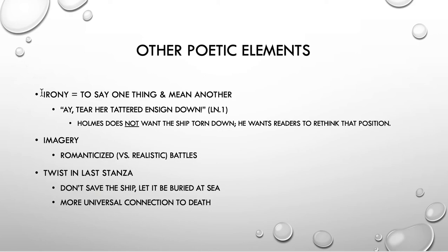The first line is quite ironic. Irony is just saying one thing and meaning another in its most simple form. And here we have that very first line: 'I tear her tattered ends and down.' He's saying tear it down, tear this whole thing down. But the truth is the author does not want that to happen — he wants the readers to rethink that position. By starting by saying the opposite of what he means, he wants to emphasize what a silly thing that is, and he goes on in the next two stanzas to talk about what a great ship this has been.